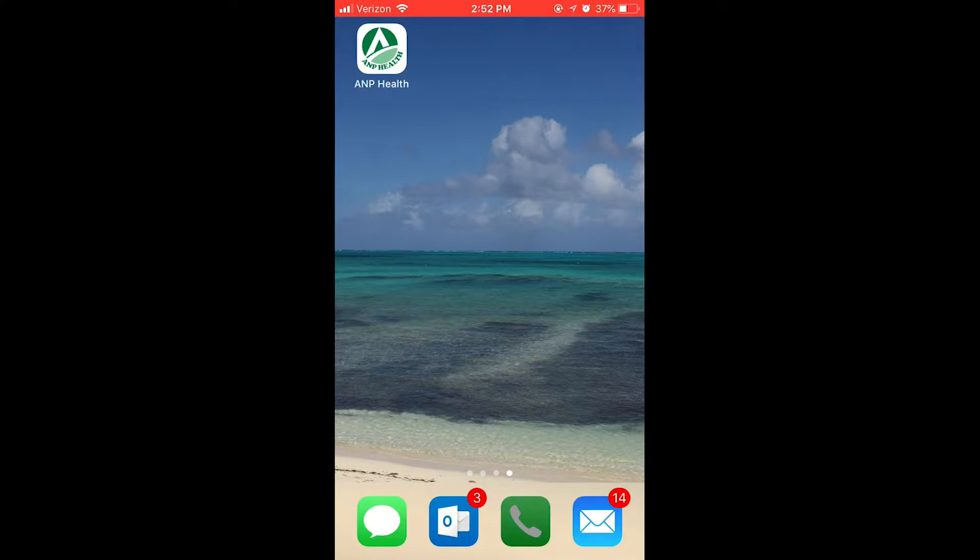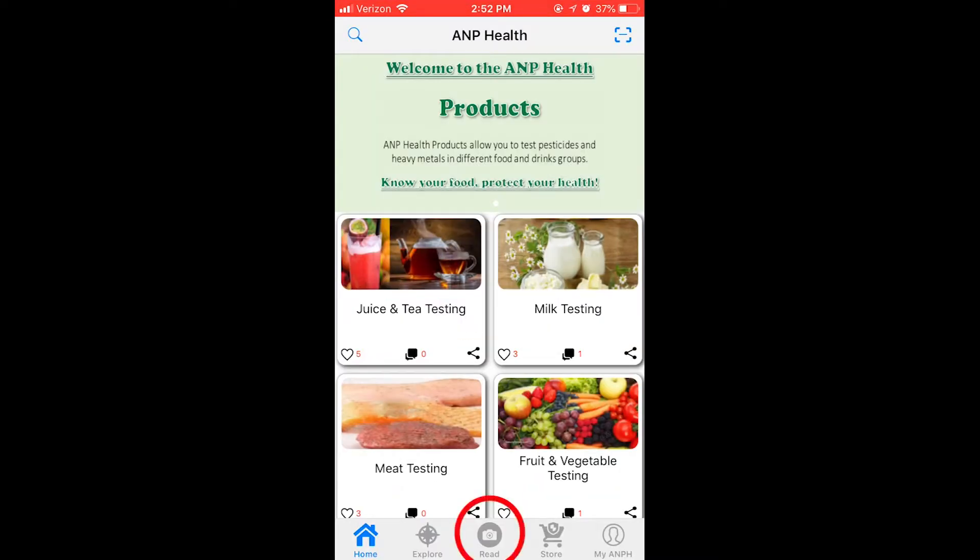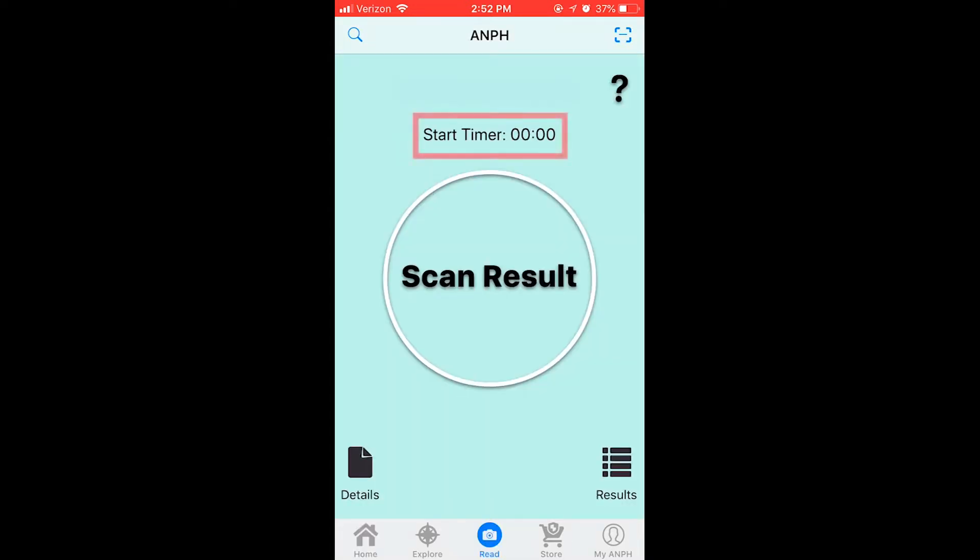To view the results with the A&P Health phone application, you must have an iPhone. To open the A&P Health app, press the widget on your home screen. When the app opens, press read. You can use your own timer or the one provided in the A&P Health app.